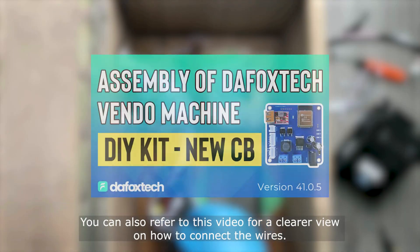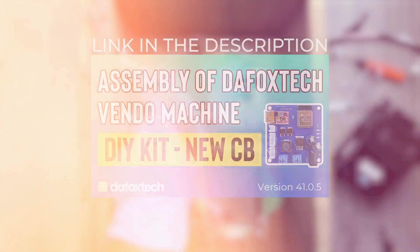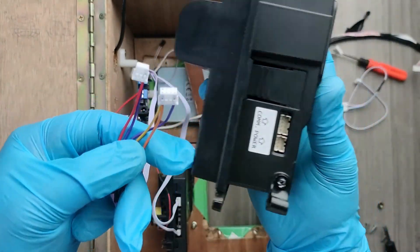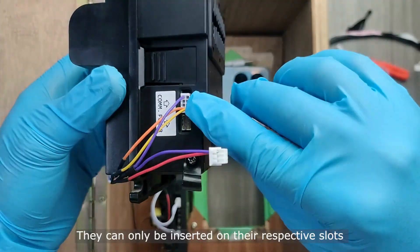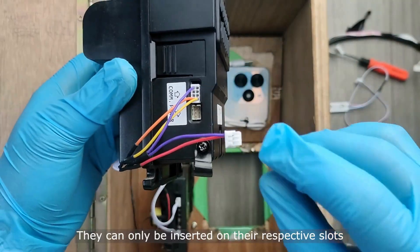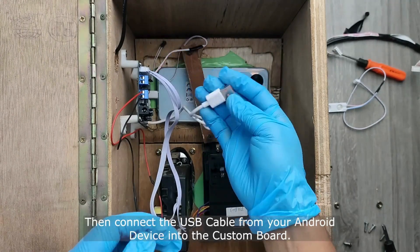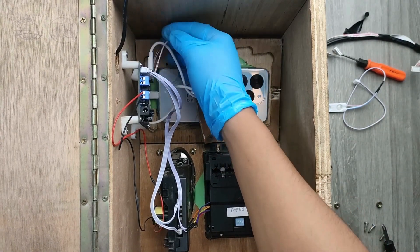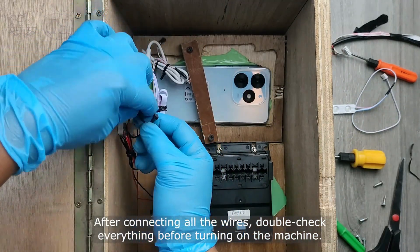You can also refer to this video for a clearer view on how to connect the wires. Finally, this last wire is for the bill acceptor. Insert these wires on their respective slots as shown here. They can only be inserted on their respective slots as they are designed to fit only on their specific slot. Then connect the USB cable from your Android device into the custom board. After connecting all the wires, double-check everything before turning on the machine.